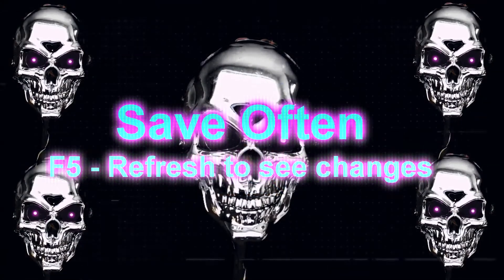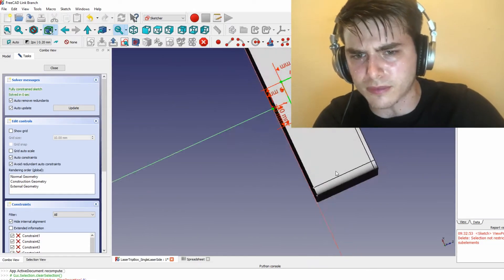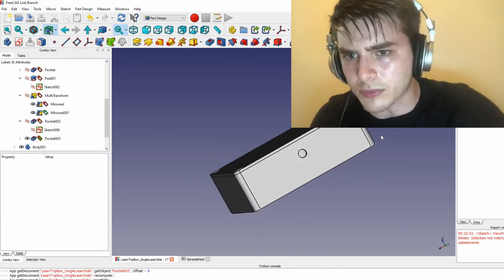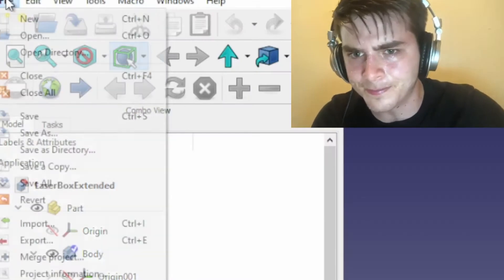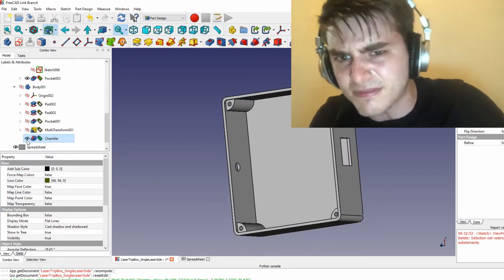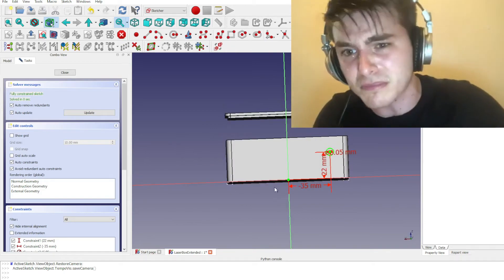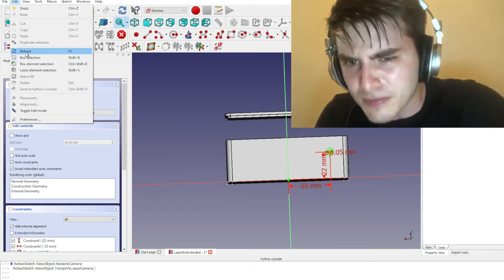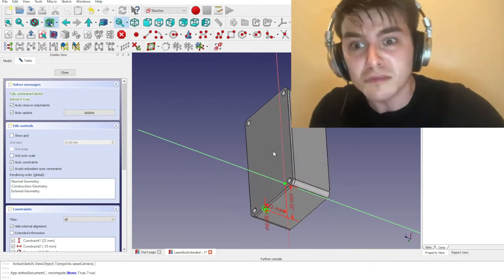Number five: save often and click refresh to recompile. Make sure you are saving your work as you make changes, as the software can only walk back a few steps. Sometimes you make changes to a sketch or pad and nothing seems to change — this is when you can hit F5 or go to Edit, Refresh, to recompile the body and its features. If that doesn't work, just restart FreeCAD and reload it, and it's fine.